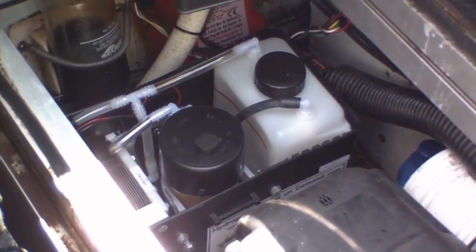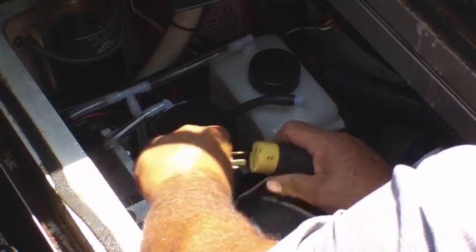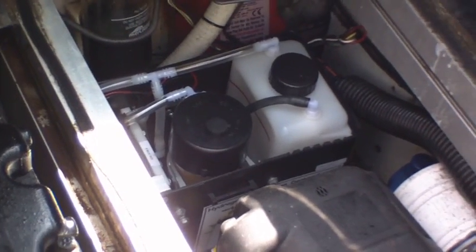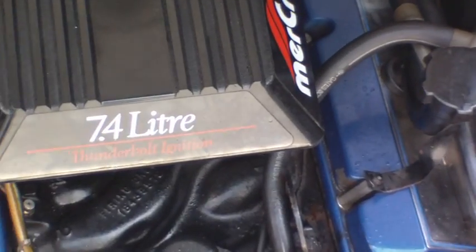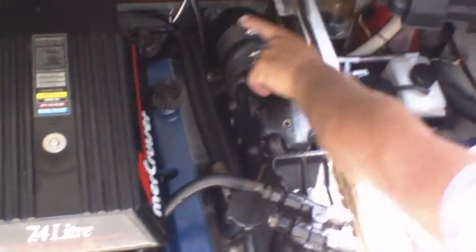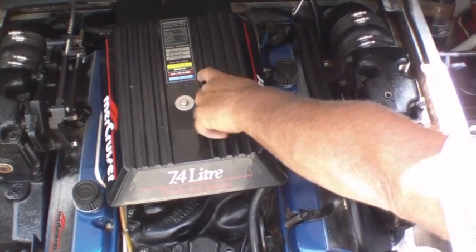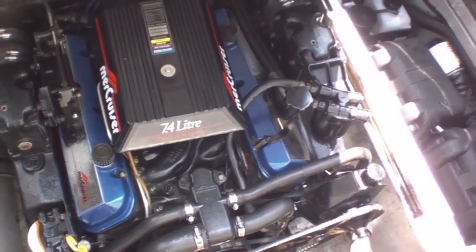It makes it pretty easy to service and add water to the unit about every 40 hours of use. This unit has a plug that you just twist and pull — you're able to disconnect the unit, disconnect the hydrogen line. In the back it has a quick disconnect, and then the unit pulls out very easily. The line is routed right into the back of the carburetor and into the flame arrestor.